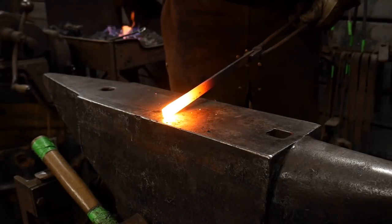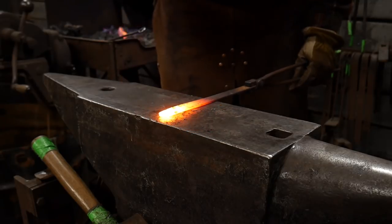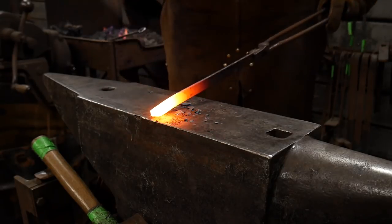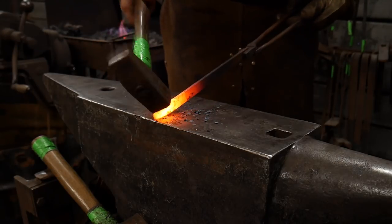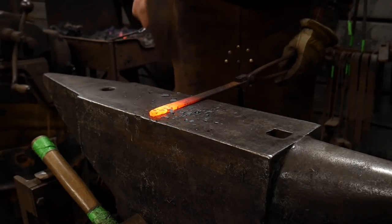Hello everybody, welcome back to the workshop. In this video I'm going to show you how to make a simple holly leaf pendant. This is a great little gift that you can give to your wife or husband or significant other. Usually wives like to wear a pendant, but sometimes men like little trinket things too, so don't rule this out.